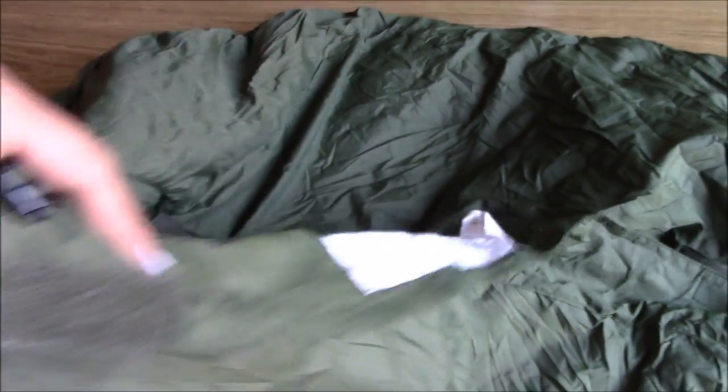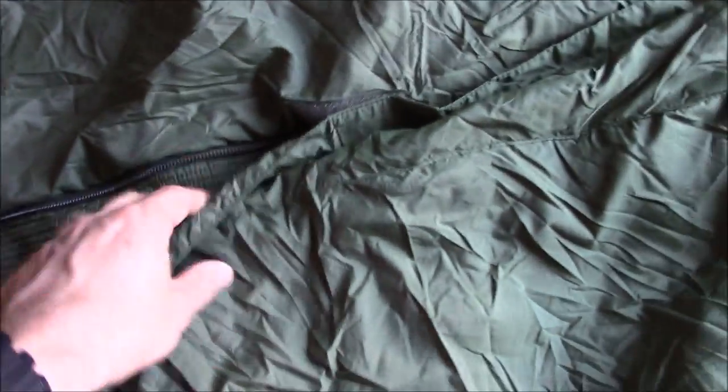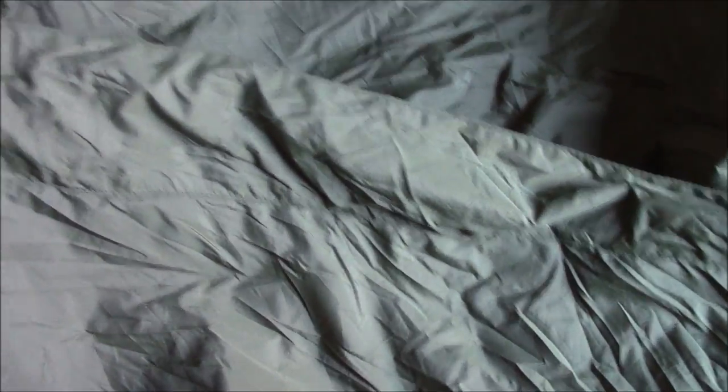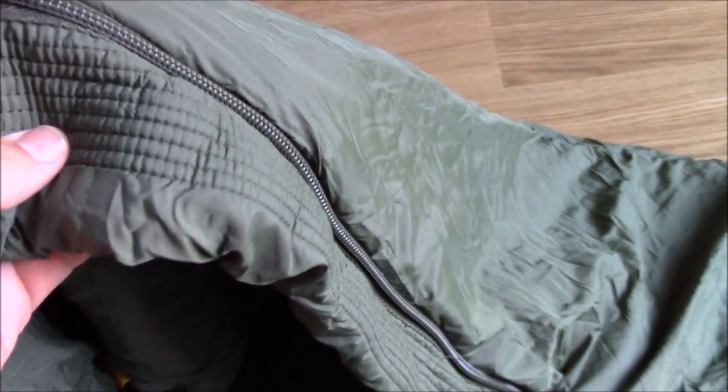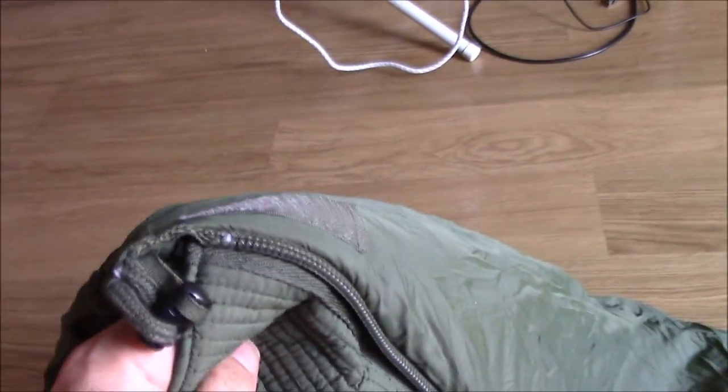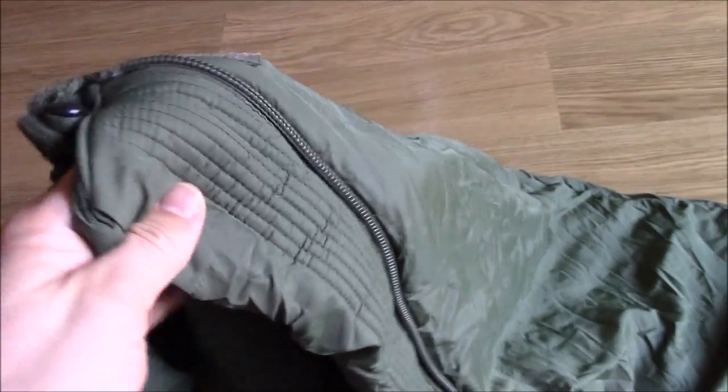There are big blobs of velcro for the fastenings. There is a front or outer baffle for the zip, a really heavy duty zip, and then a very heavily insulated internal zip baffle.